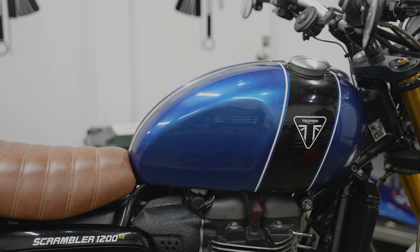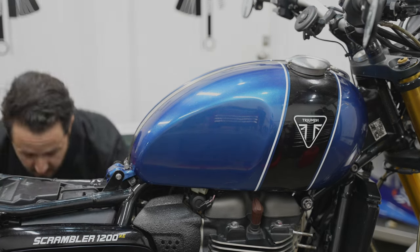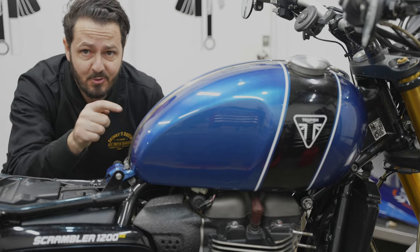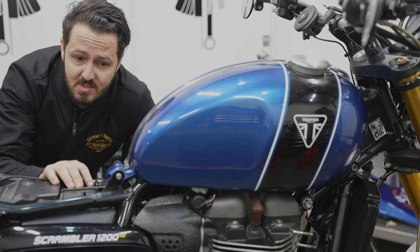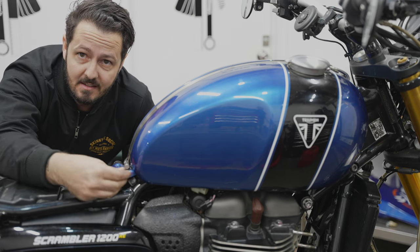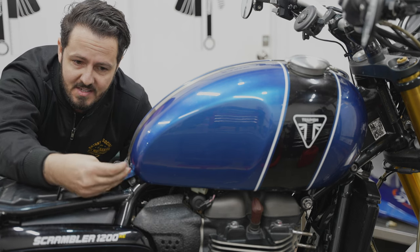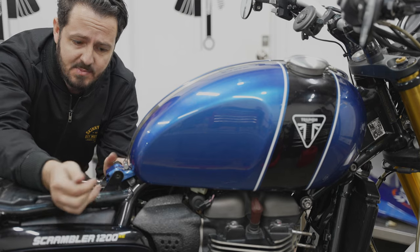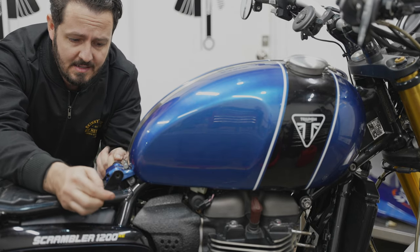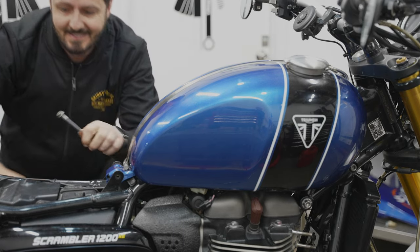To be able to get to your radiator filler cap, we'll need to remove the fuel tank. Good news is that it's actually super easy. It's basically a 10 and an 11 mil spanner - get this bolt out. Step one, piece of cake.